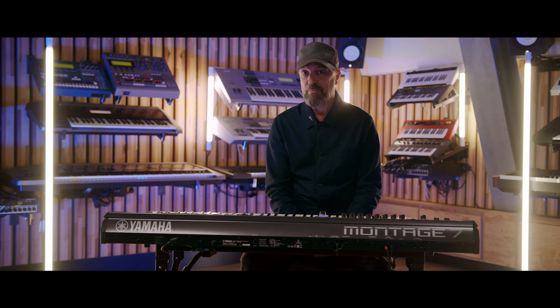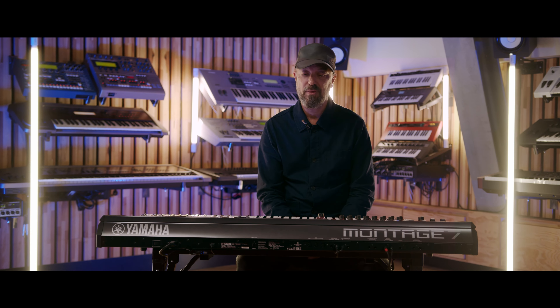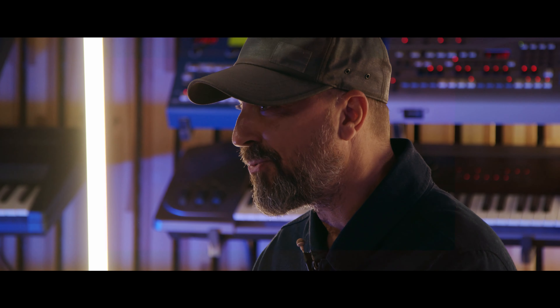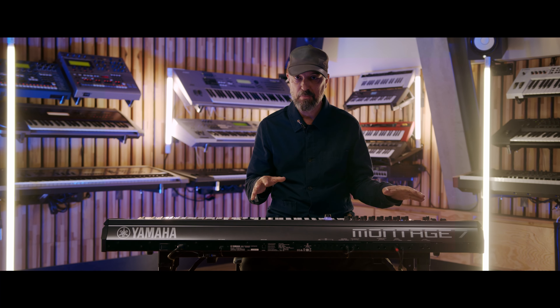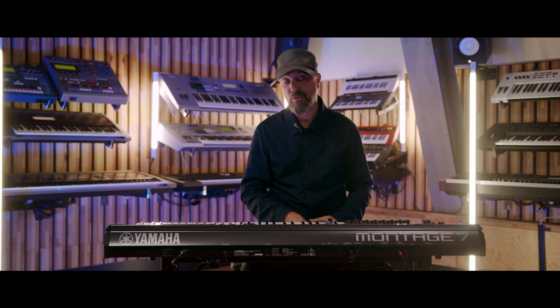So for this patch it's called Zap Me Roger. Obviously it's inspired by Roger Trumpman and his work with the talk box. Here I also want to use the vowels that are modulated, but this time it's modulated by the wheel. So you could do like pitch bends and at the same time modulate the vowels with a modulation wheel.